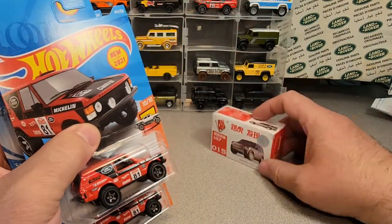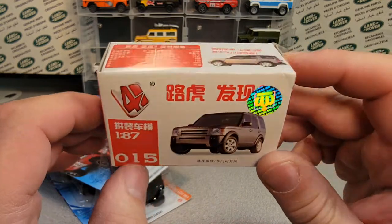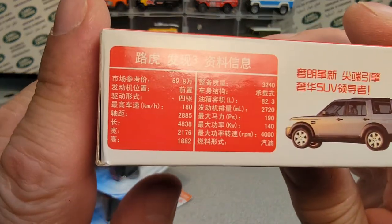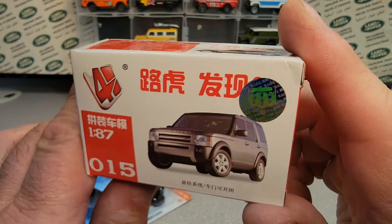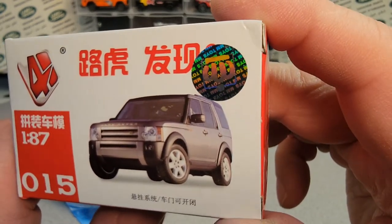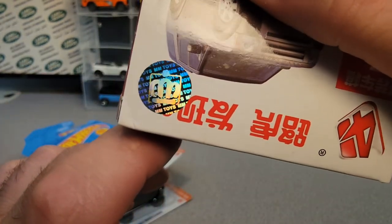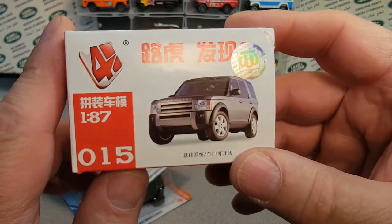And we got the Discovery with the 1:86 scale. There is not a lick of English on it, so I can't tell you much, but it says MM Toys with a little logo. Now it's right side up — pretty kind of cool.